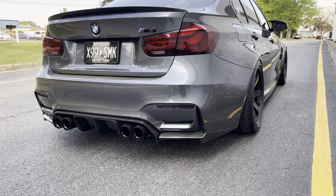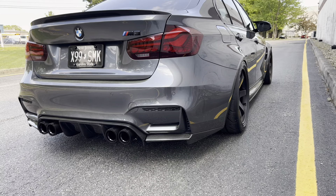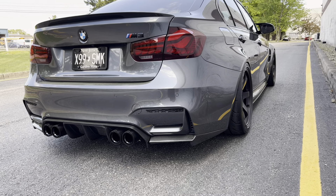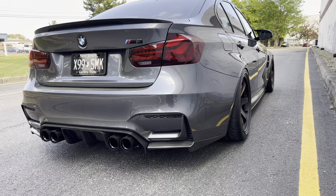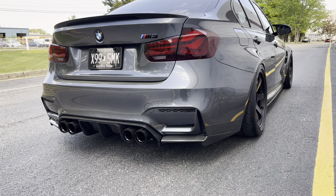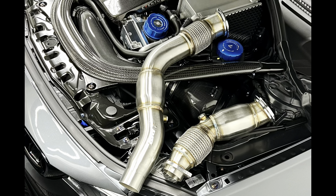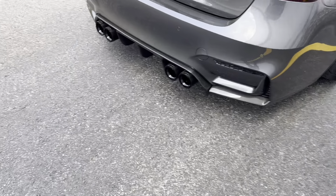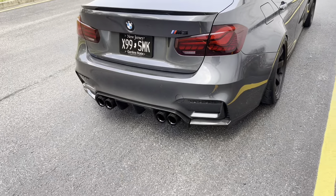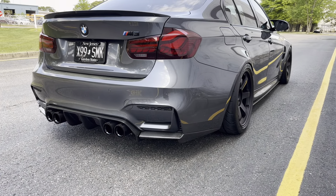The fourth modification I recommend is an exhaust. The S55 is not the best-sounding M car motor, but it can sound fantastic when done right — these motors tend to be very raspy. I personally run ARM Motorsports resonated catted downpipes and a full Ink Customs catback with a resonated single mid-pipe and a muffler delete out back. I'm also running Horizon Motorsports carbon fiber exhaust tips in gloss black. The sound is super deep, hardly any rasp at all, and it honestly sounds fantastic.